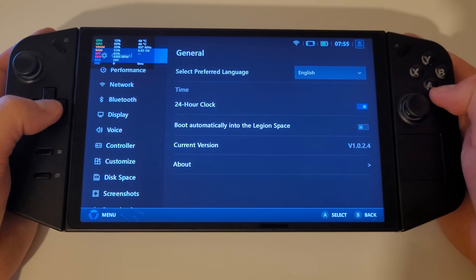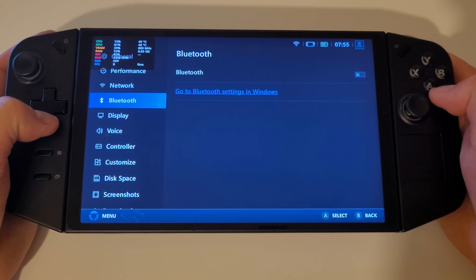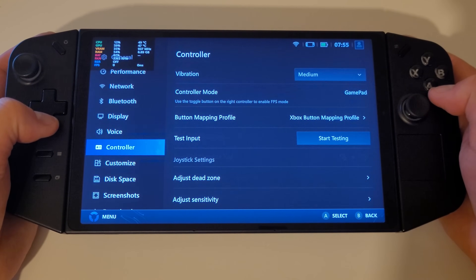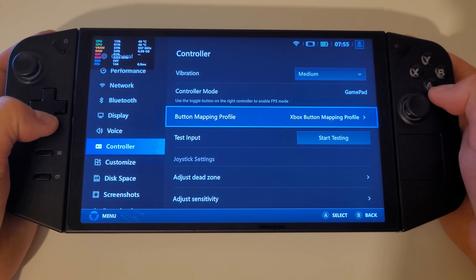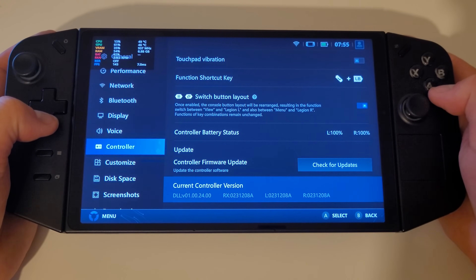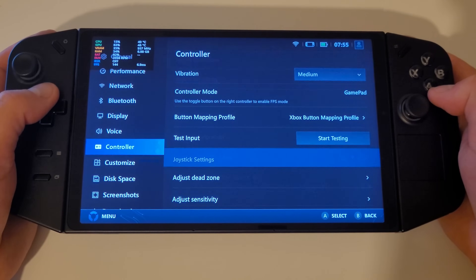I hope this was a helpful rundown for Legion Space 1.0.2.4. If you have discovered any bugs or have feedback and suggestions for the team, please drop a comment below and I will be able to relay this back to the Legion community team, who can pass on this information to the Legion Space software team. By working together we can make sure this device only continues to improve.